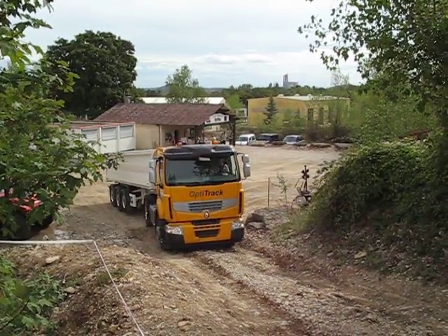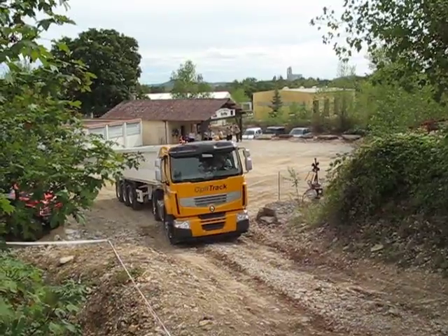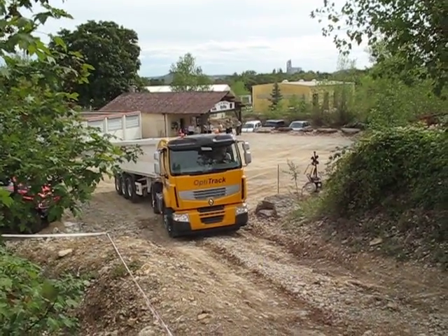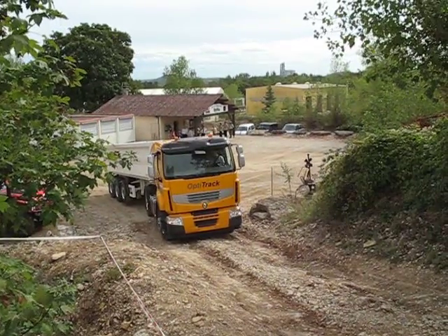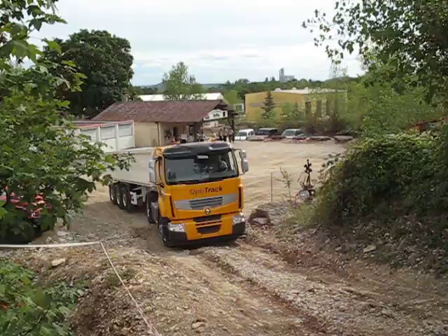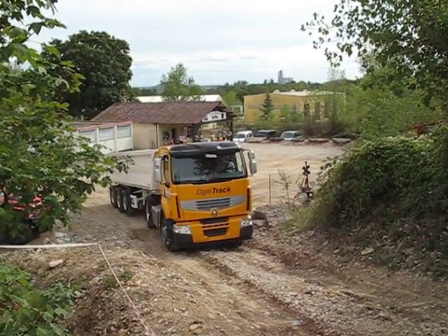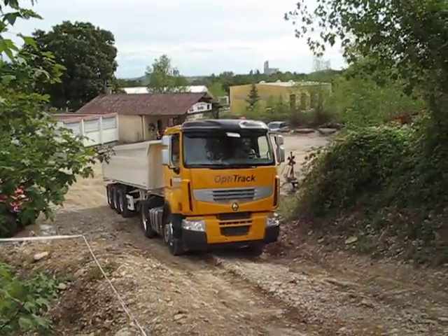Here we're going to have a demonstration of Opti-Track. It's an unladen 4x2 tractor and he's going to first of all get up this slope, which is very loosely surfaced, with diff locks. When he can't do that, he's going to engage the Opti-Track four-wheel drive system, which will take him to the top with a minimum of effort.